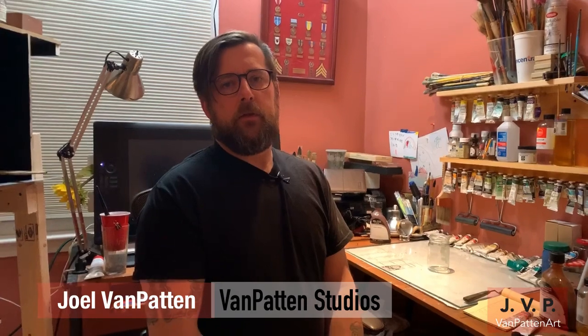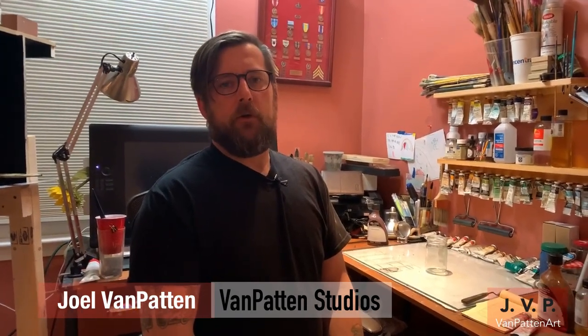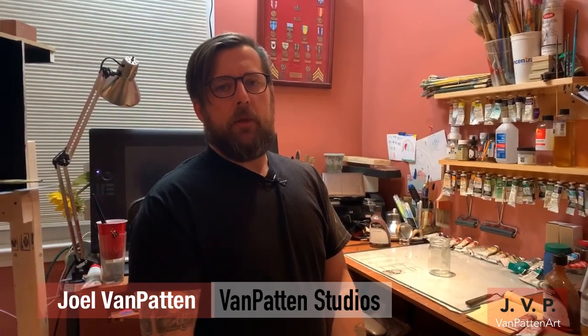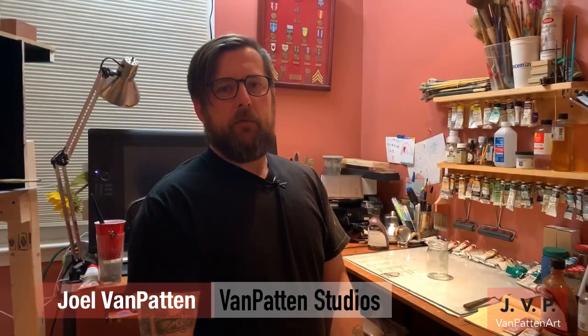Good evening, welcome back to the live oil painting question and answer session. Tonight I'm doing things a little differently. I'm using one of the Facebook groups, Learning Oil Painting — I went through earlier tonight and picked out some of your questions that you guys have been posting. I'd like to go over those and help answer them. I picked out probably about a half dozen or so.